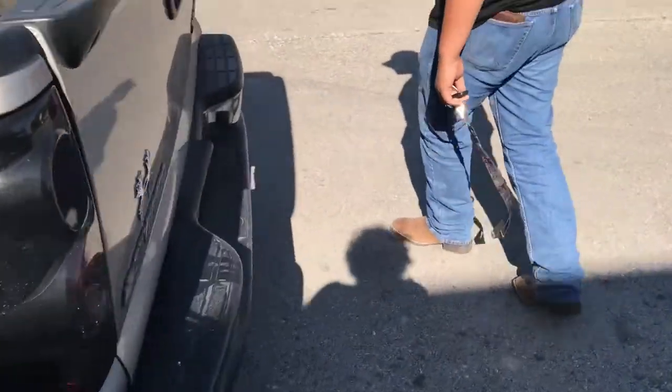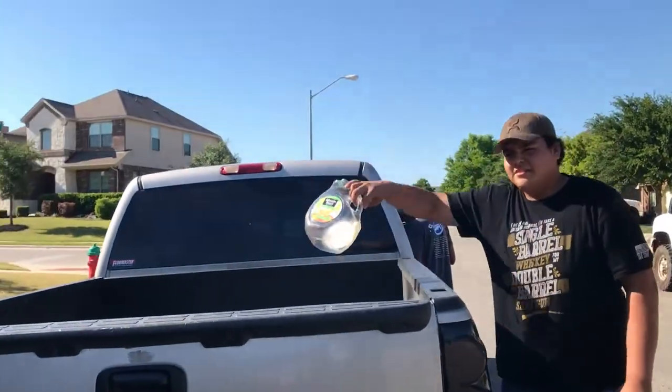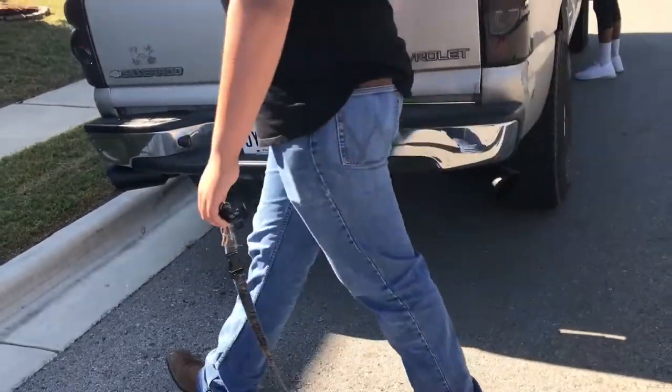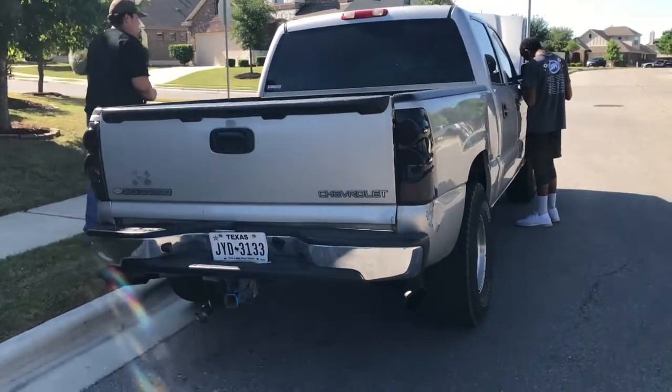Five inch tips. Yeah, we got those five inch tips on there, nice and black. Well, start it up — I think it sounds sexy as hell.